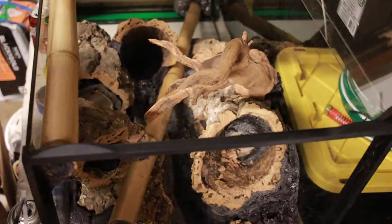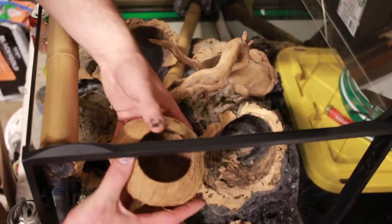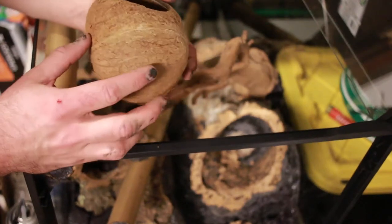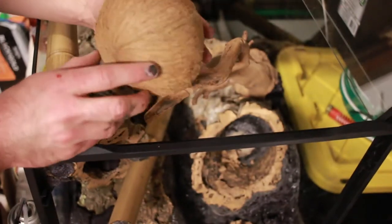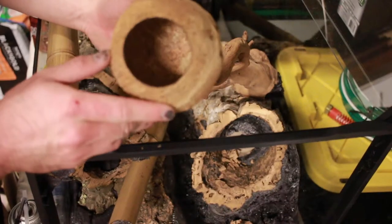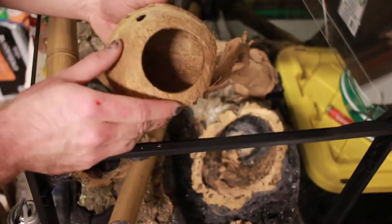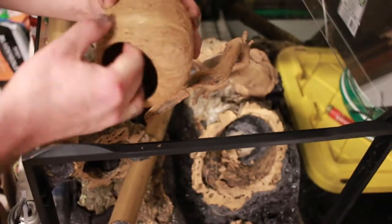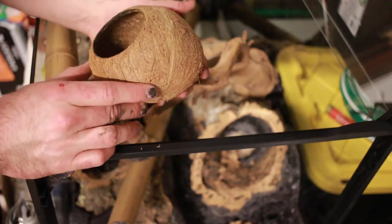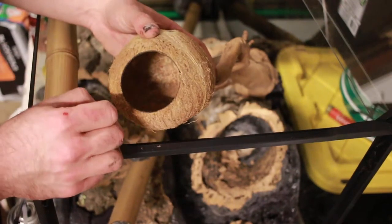Now I'm going to position the hides. I baked these all in the oven beforehand — about 225 degrees for an hour — and it helps dry out the remainder of the inside. Any remaining bits become really dry, loose, and flaky, and it's easy to just scrape them off.